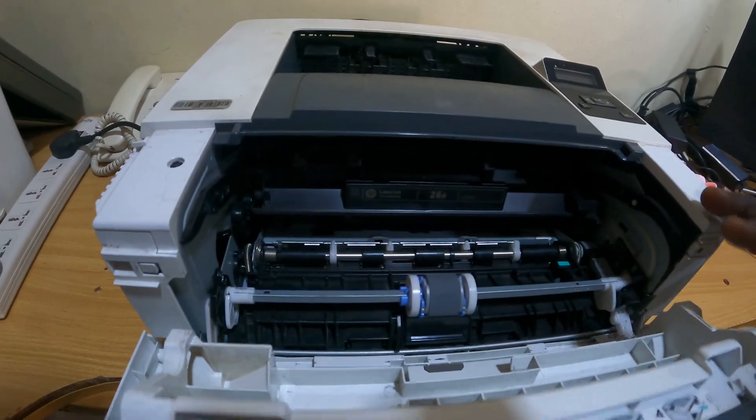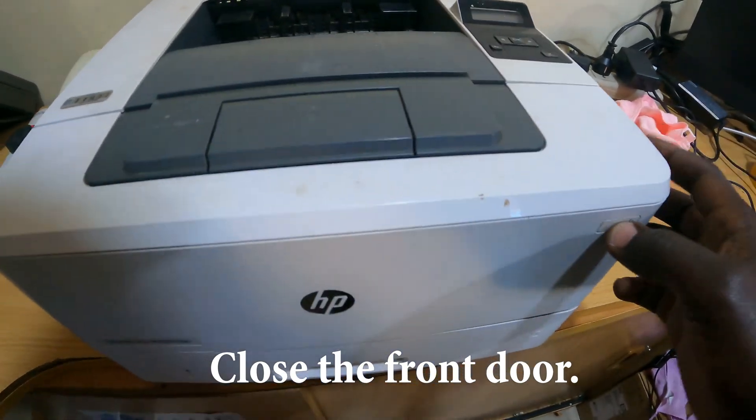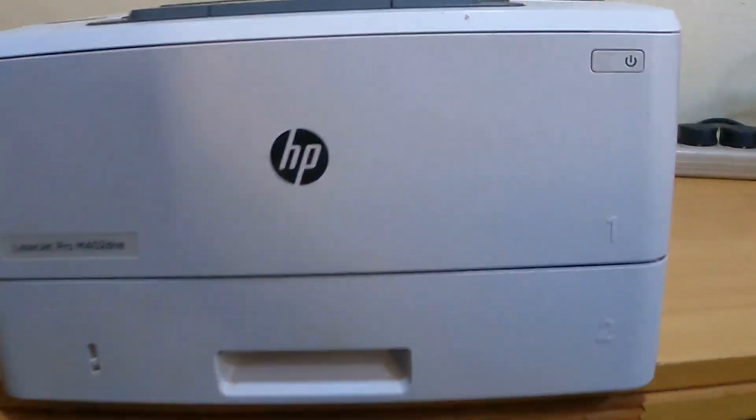Once it clicks inside, you can close your cover. Then power on and continue to use your printer. Thank you.